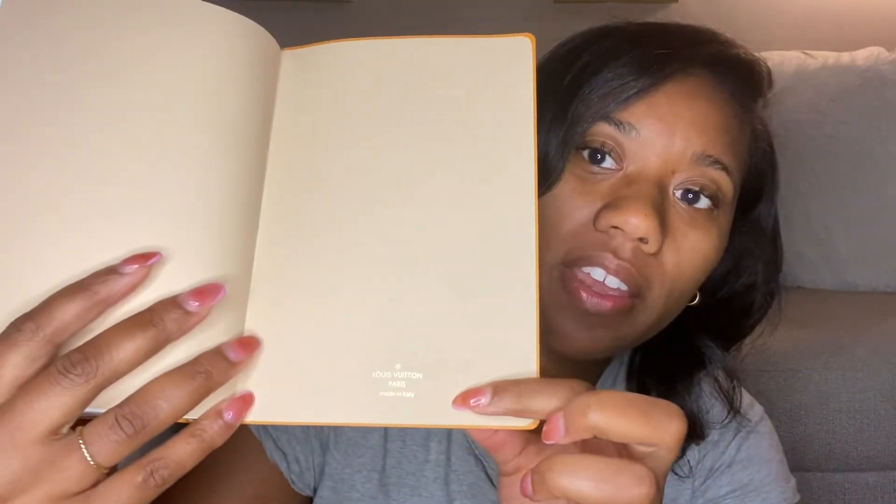On the back you have 'Louis Vuitton, Made in Paris' right there. So yeah, that's what I got.